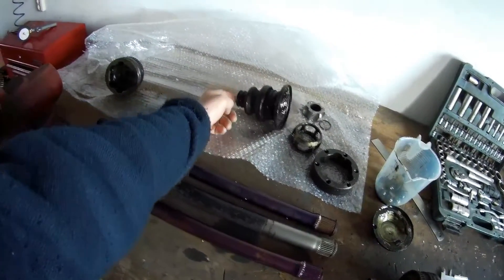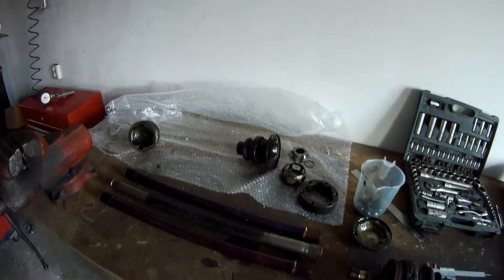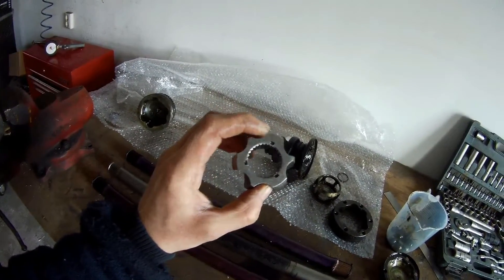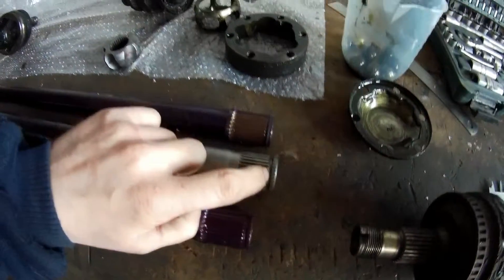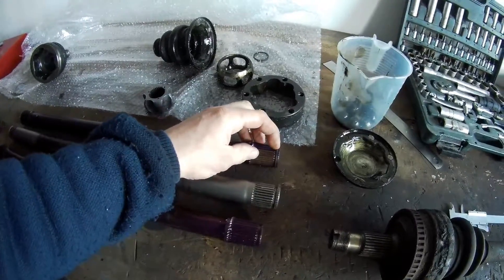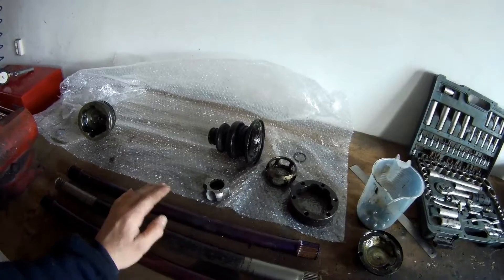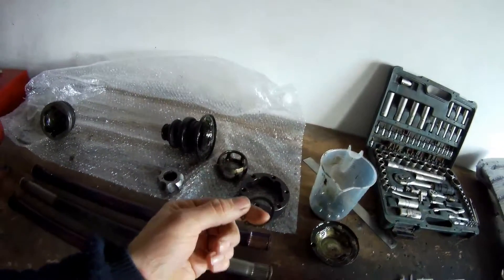Another difference is that these joints are pressed in to keep them in place — these pieces are pressed into this opening. Normally on older axles you have a clip, like on the new ones too. The joints on the W140 also have a clip, but these don't. So you've got two sides — the joints will be pressed in over here, and then the clip will be mounted.